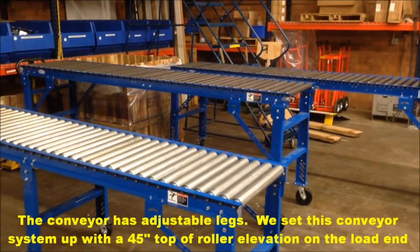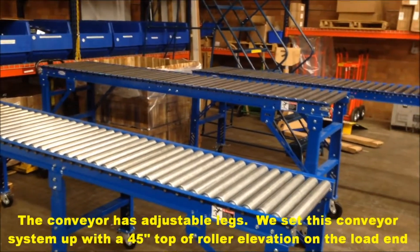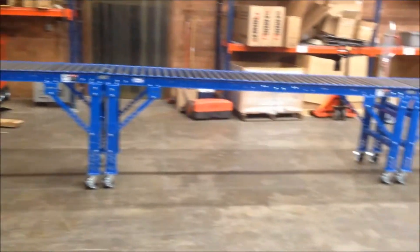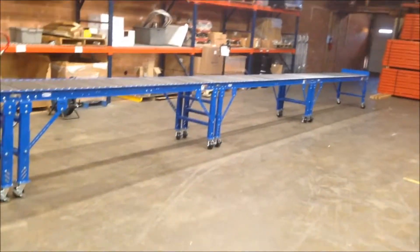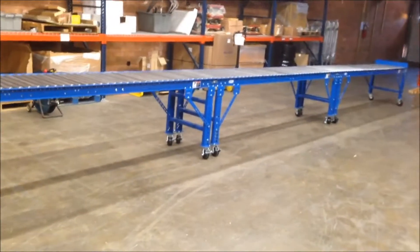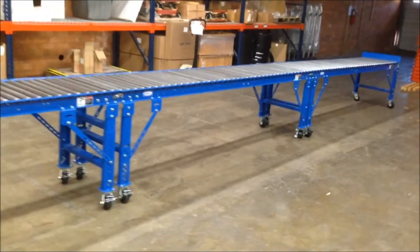This is six 10-foot sections. The very first section starts out at 45 inch top-of-roller height, and we decline that all the way down over six sections — 60 feet total — down to a 30 inch top-of-roller elevation.